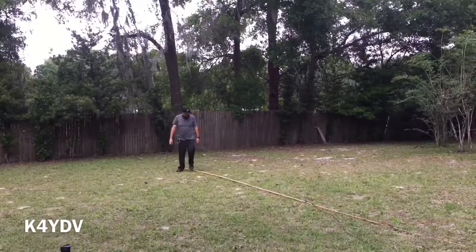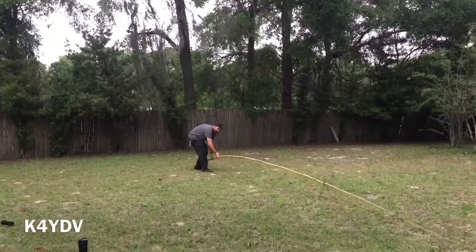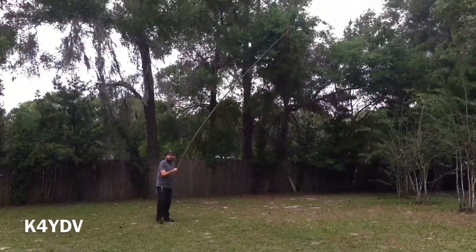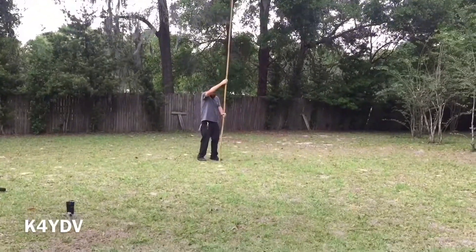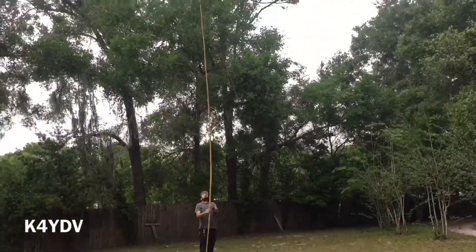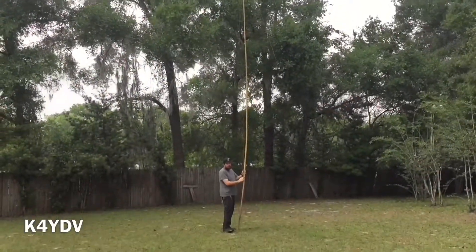Here I am raising the antenna for the first time. This piece of bamboo is 32 feet long. It worked out really well because I didn't have to go out and buy a fiberglass fishing pole. This really won't work for backpacking, but playing in the front yard — I've got a crazy work schedule — I get one good day to play with radio, and this worked out rather well for me.